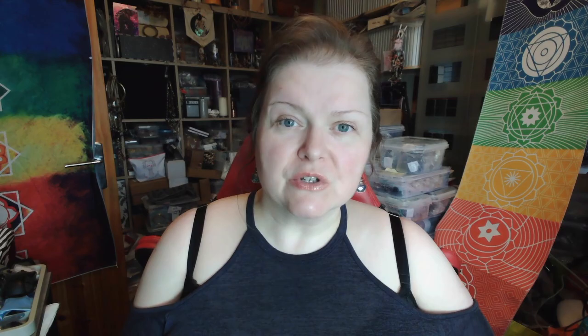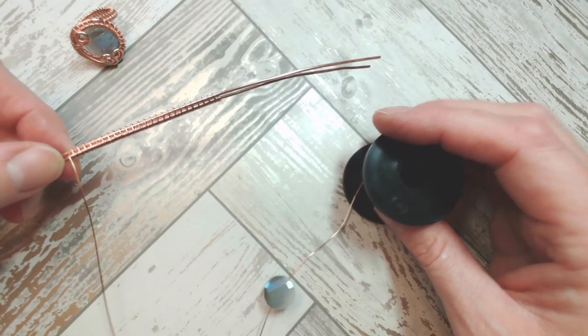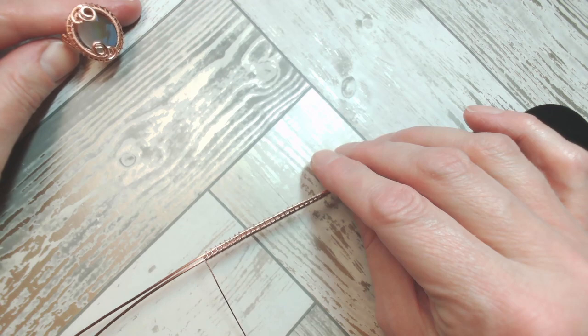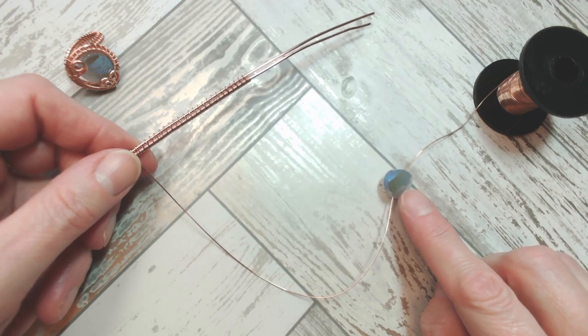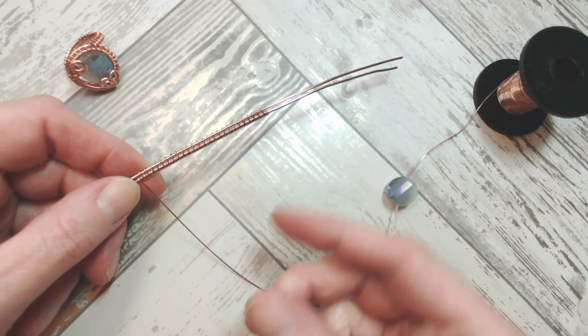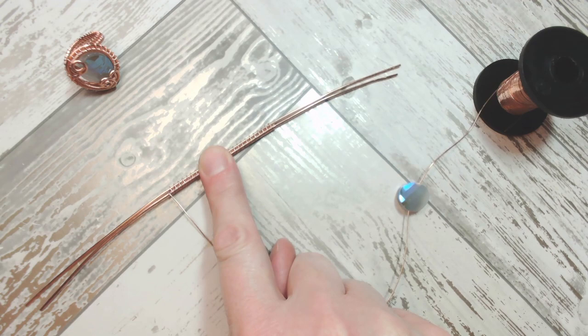We've filled the central third or so of those two 8-inch lengths of heavier gauge wire with our three-and-one weaving. As promised, I've prepared this with the slightly heavier of the two wires. At the end of today's video I will put the ring we make together side by side with the lighter ring prepared earlier, so you can see what those two different wire gauges look like side by side — that should help you choose which one you want to work with.